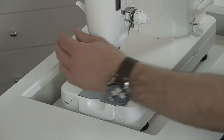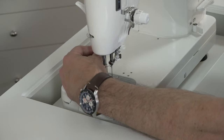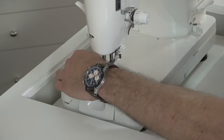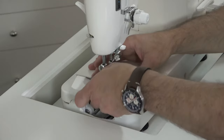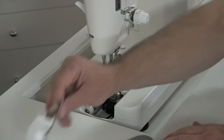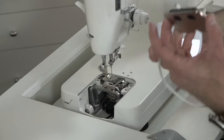Don't lose your screws. Remove this assembly. Save your needle plate. Take your new AccuStitch device.